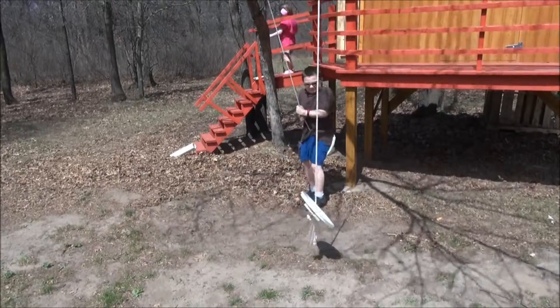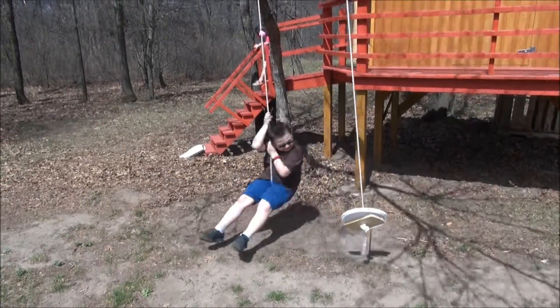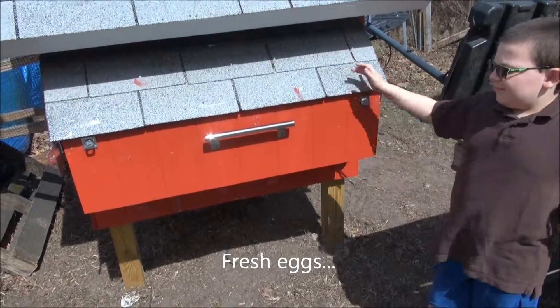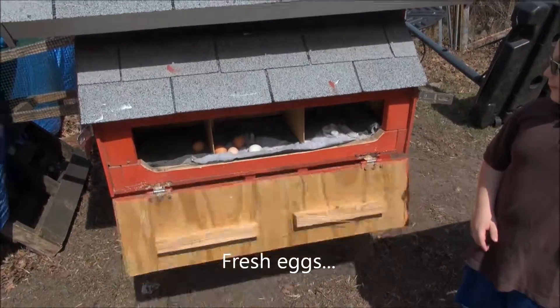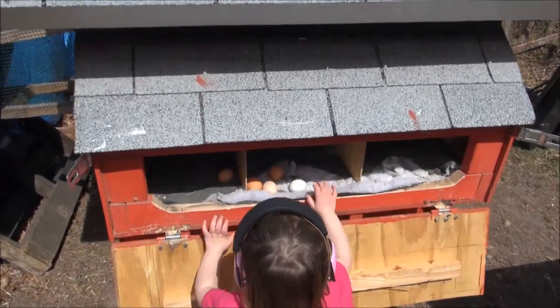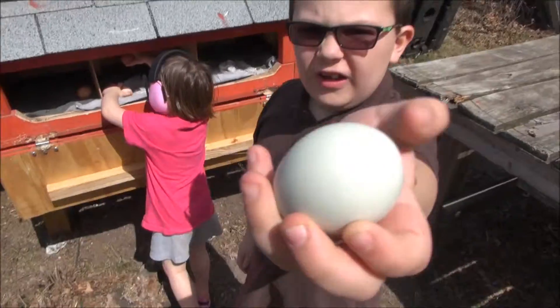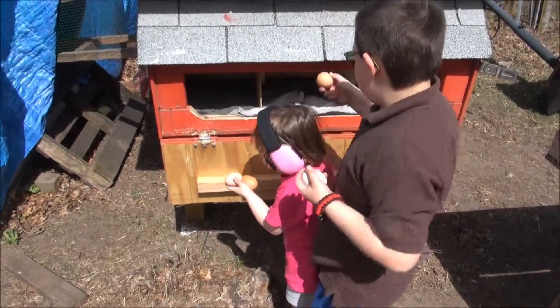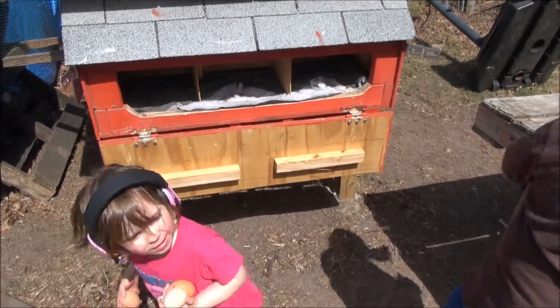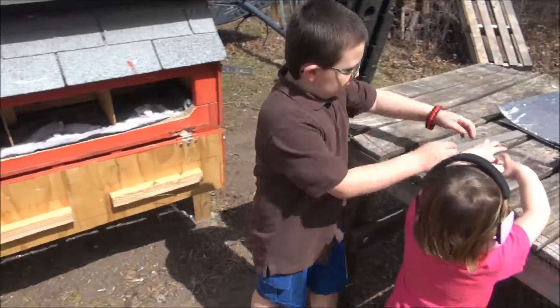Does that work better than the pipe? Let's see how many eggs there are. Five — fantastic! This one's hot. Yeah, she just laid it. Are those three warm? Mm-hmm. Okay.